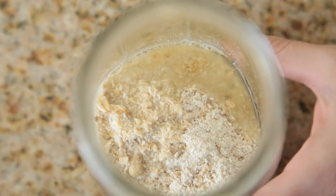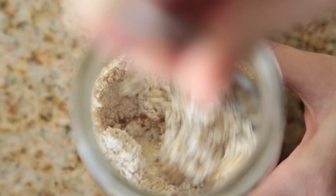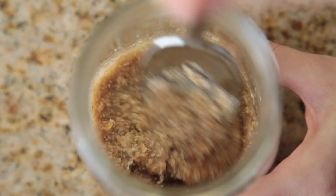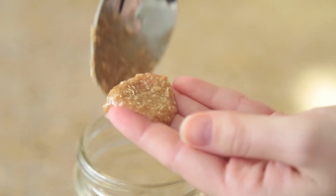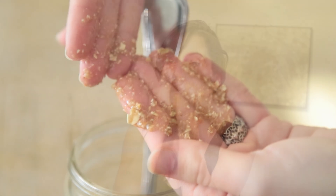Take your spoon and gently stir the mixture together until it is a pasty consistency, but you're also going to be able to feel the granules. You can use this on your face or your body.